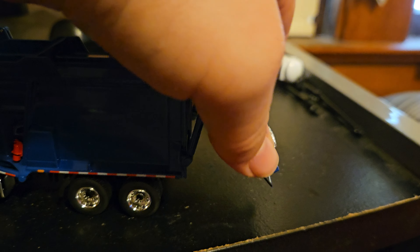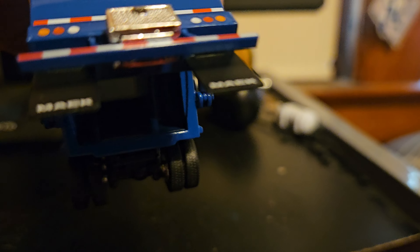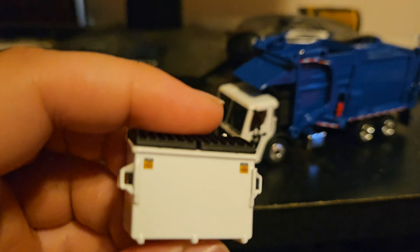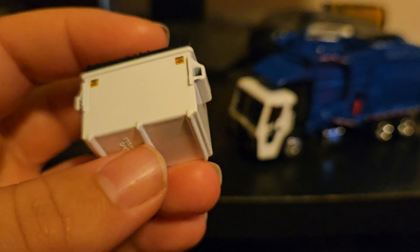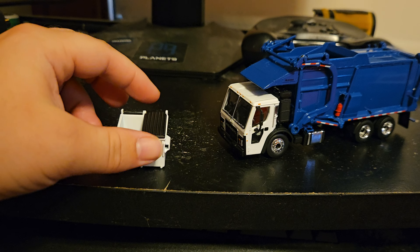The tailgate does open — you can see inside of there. And here's the dumpster. The dumpster is pretty good. Got all the decals and warning labels, and the lids do open.